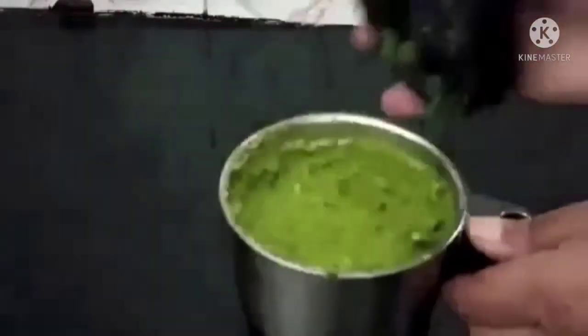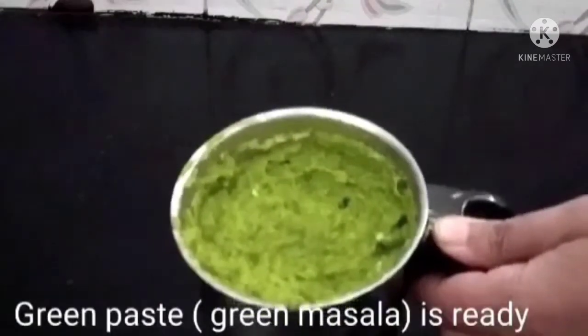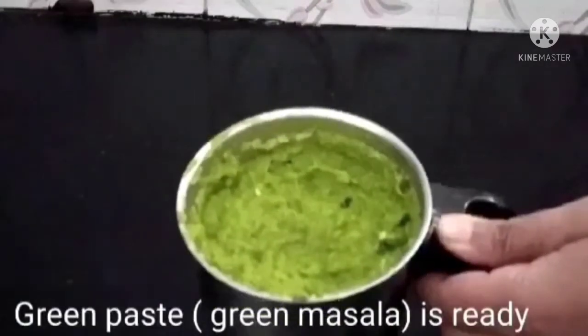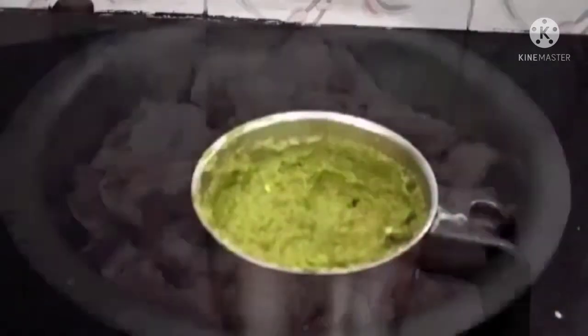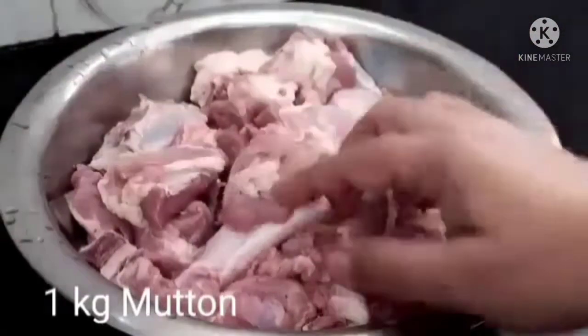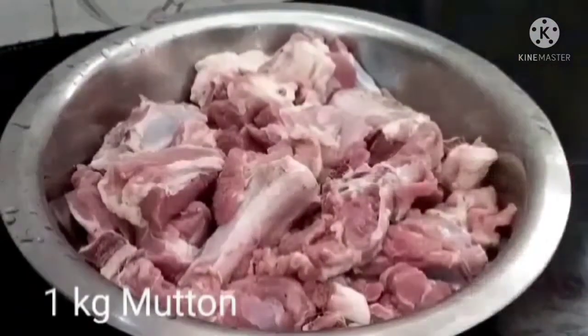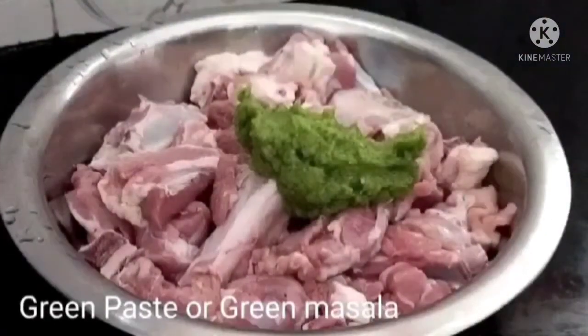आता बघूया — हे तयार झाले मटणासाठी लागणारे हिरवं वाटण. आता पण मटण मॅरिनेट करायला घेऊया. यासाठी इथे मी एक किलो मटण घेतलेला आहे. आपण एक किलो मटणाची बिर्याणी तयार करणार आहोत. सगळ्यात आधी तयार केलेले हिरवं वाटण मटणाला वेव्हस्थित लावून घ्या.